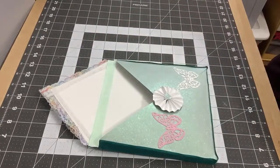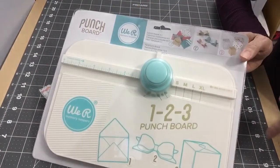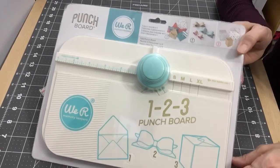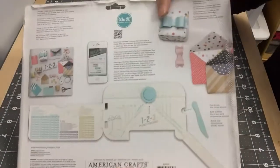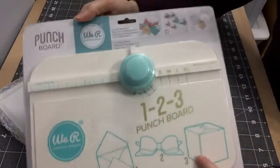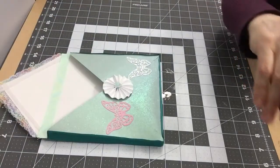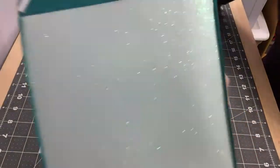Let me show you what I used to make it. I used the We R Memory Keepers 1-2-3 Punch Board, which can make envelopes and boxes. This is the board I used to create the envelope. It's a great tool if you like to make boxes, bows, or envelopes. I love the glittery paper that I used.